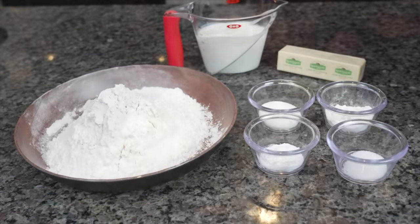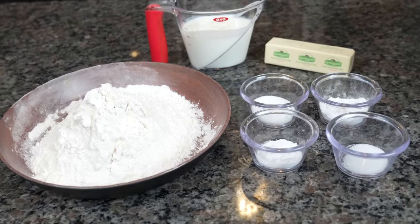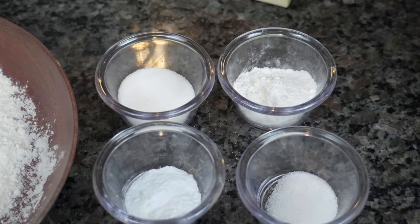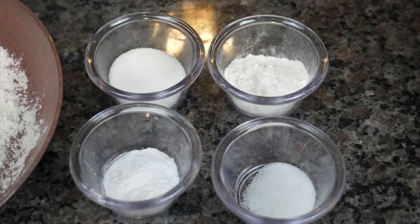Let's get to making these homemade biscuits. Yes, you can buy the Grands, but baby, we are grown around here. Biscuits are not that hard to make. All you need is some all-purpose flour, some buttermilk, some real butter, salt, baking soda, baking powder, and some sugar.